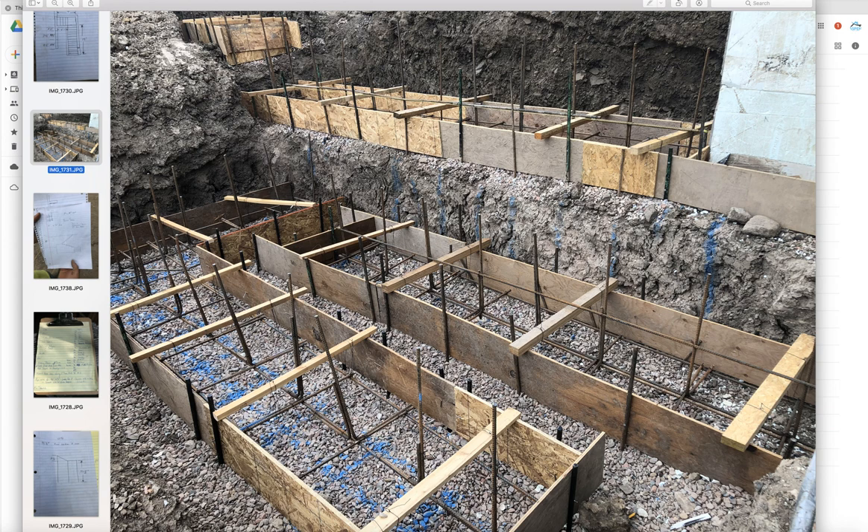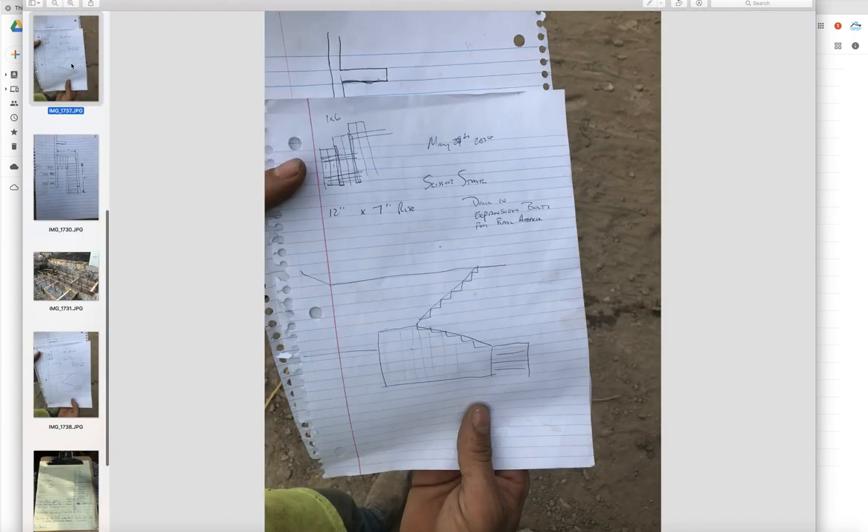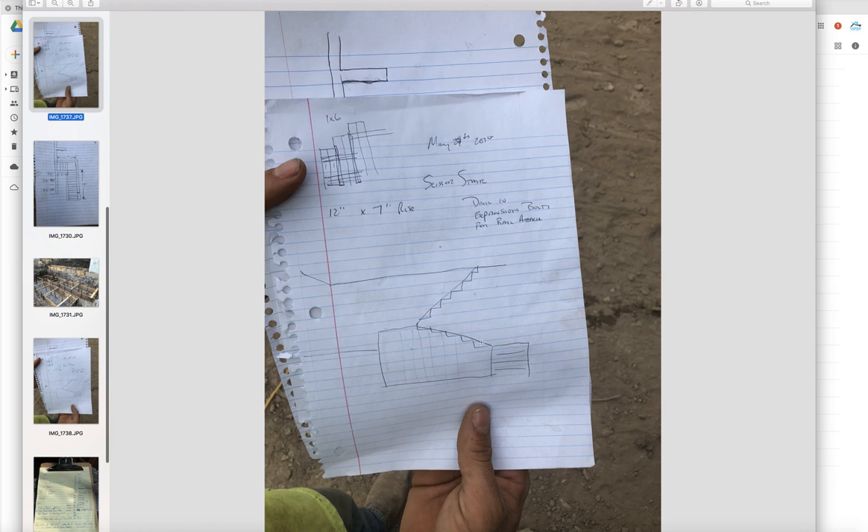We have 30 inch wide by eight inches deep, and that's on that side. So here's the scissor stair: four stairs up, and then up, and up, and then there's that patio.